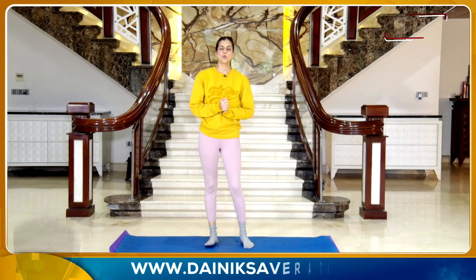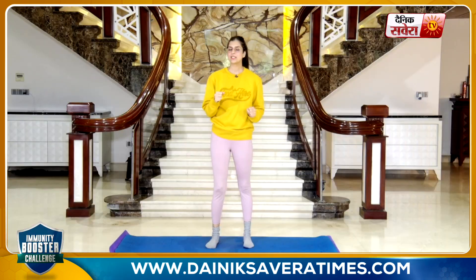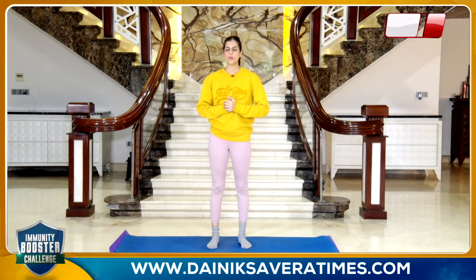So guys, these were our warm up movements and I am hoping that all of you are sufficiently warmed up. If not, you can always go ahead and repeat the movements one more time. Now we will focus on today's workout. In today's workout we have some yoga asanas. Let's get you started with those.